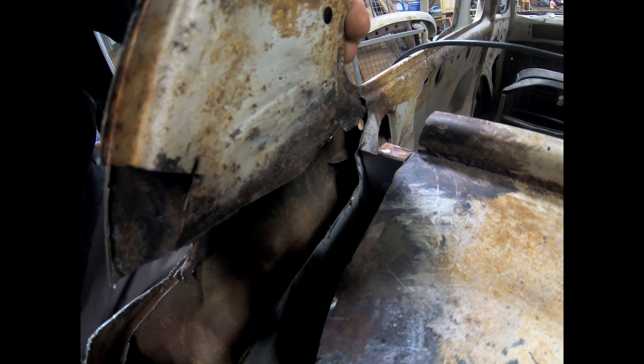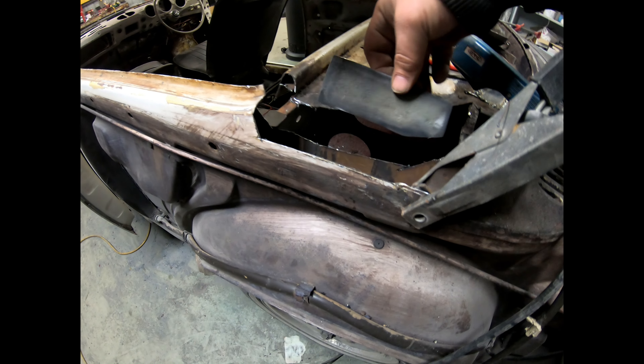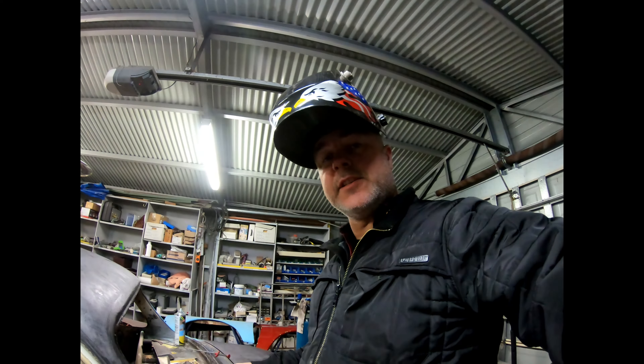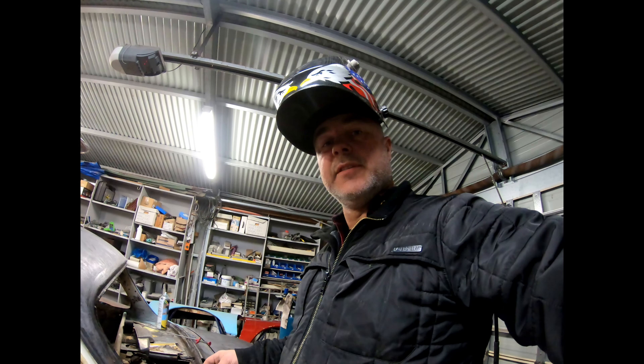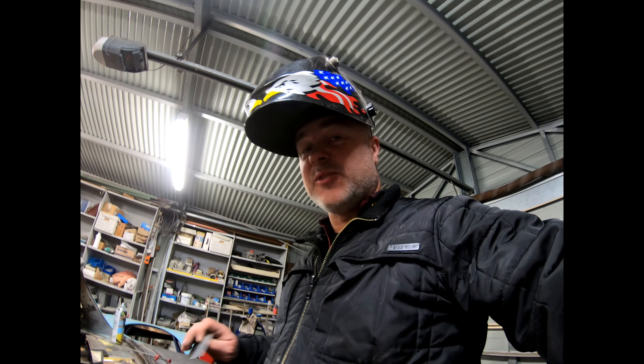Trial and error here. I've basically made this part and I'm going to start welding it in. I suppose this is just the beginning of something — I don't know what it's going to be, but it's going to be strong. That's all I care about: strength in this C pillar. Here we go.